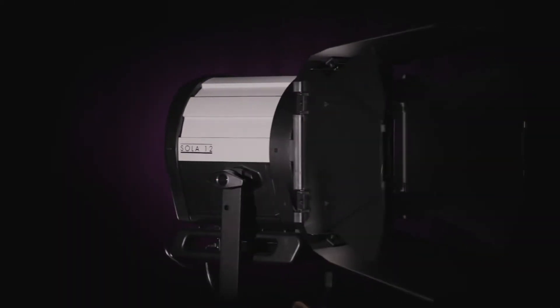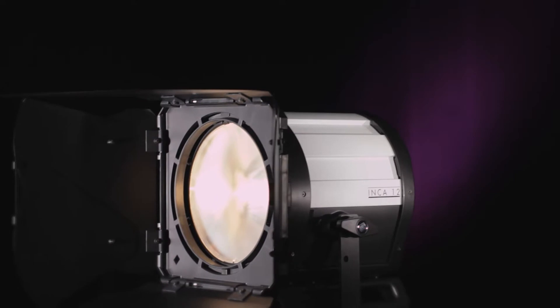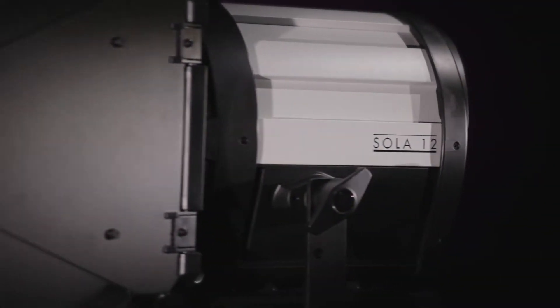Light Panels has created an LED Fresnel that operates like a traditional fixture, but has evolved to perform at a higher standard. The Sola and Inca range of LED Fresnels are not retrofits of older designs; rather, they have been completely reimagined to take advantage of every benefit that LED technology provides.